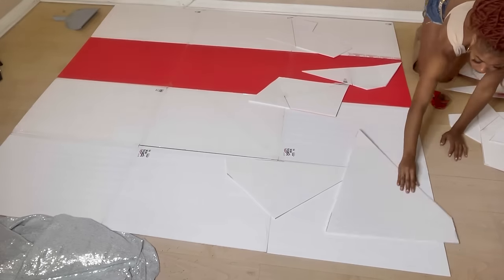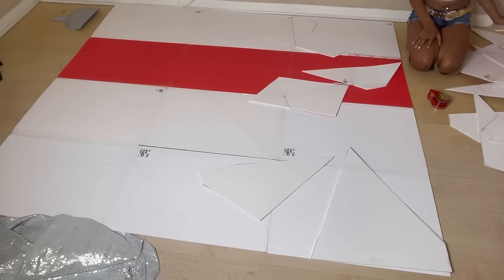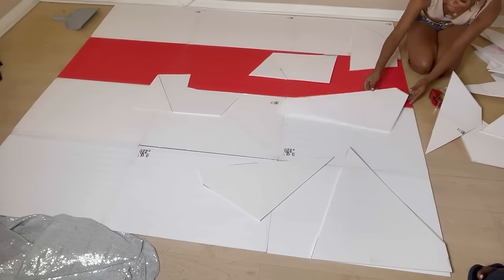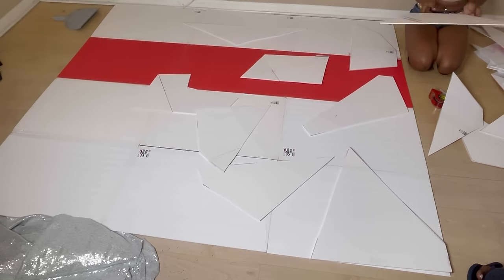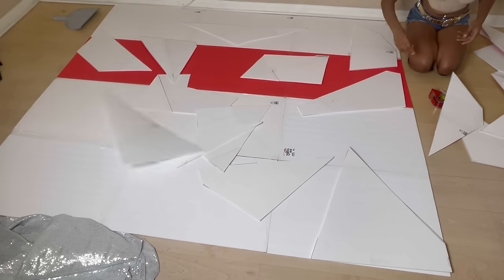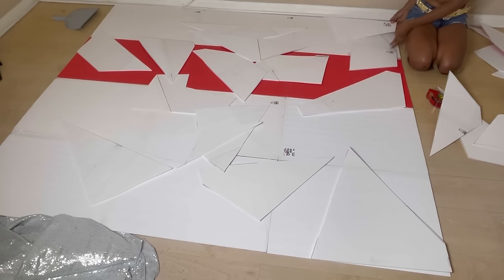Out of this whole project, this is the part that took the longest. I should have labeled the pieces as I was cutting them, but I was able to go back and look at the pictures and videos of the original sketch, which helped a lot. It was basically like putting a puzzle together. What I would recommend is labeling each piece — I did that after I put all the pieces where they needed to be.